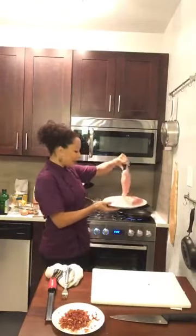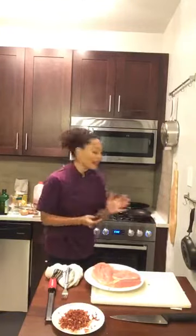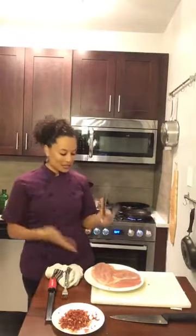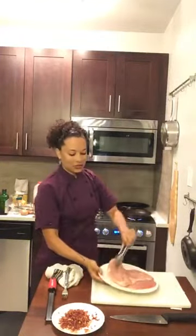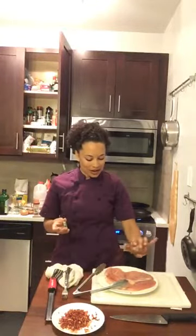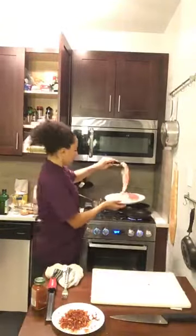The stovetop Brussels sprouts look great. I'll turn off that heat and optionally add a splash of balsamic or red wine vinegar for extra flavor. Now let's sear our turkey — the pan is super hot. I'm adding a little bit of oil, being a bit generous since turkey is a super lean protein with very little fat, which is why it's often dry. I'm only cooking one cutlet at a time so I don't overcrowd the pan — overcrowding creates moisture, which is the enemy of a good sear.